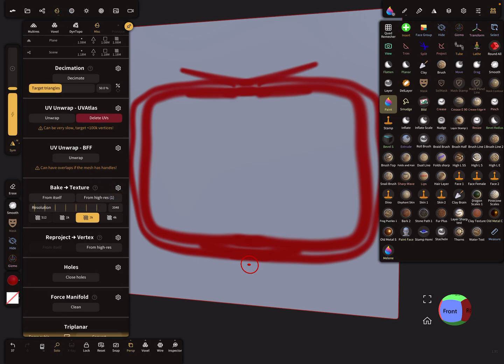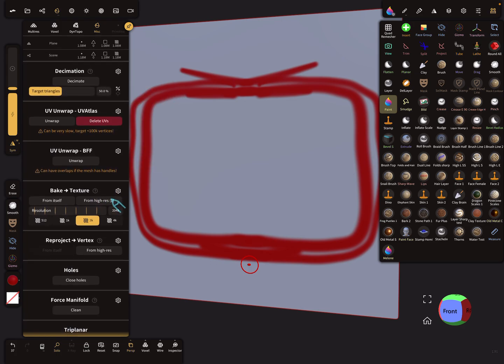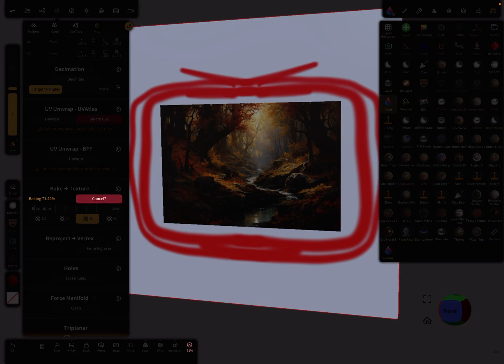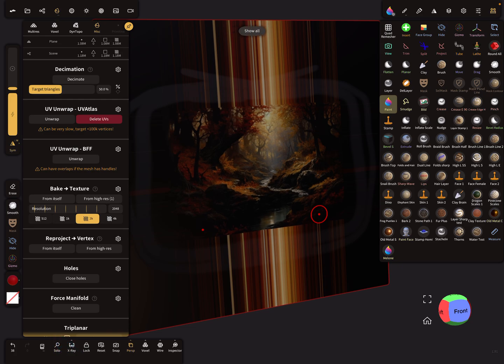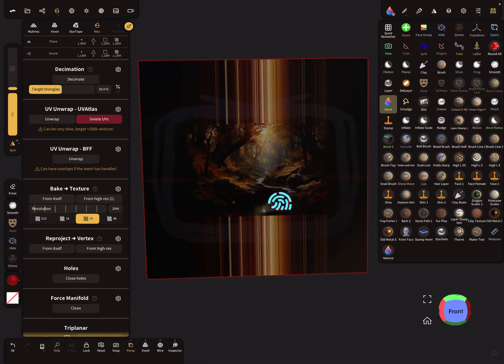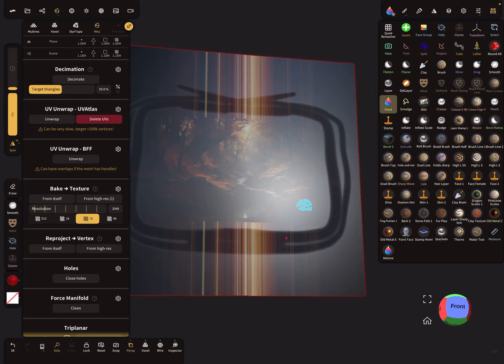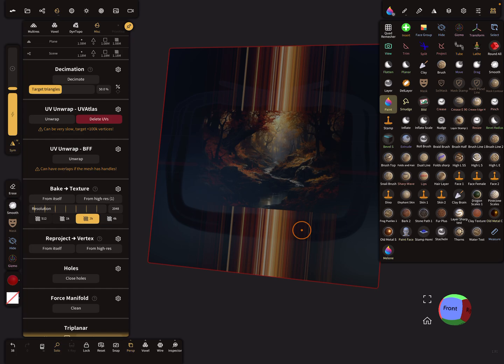Now we use the baking option. We bake only the color from number one, the hi-res plane with the image, onto this other plane. When I press bake, you see what happens — it's a disaster. In solo view you can see everything is spread out and it's not the result we want.